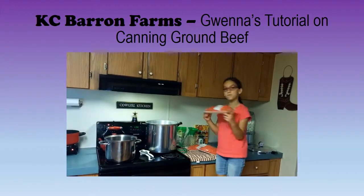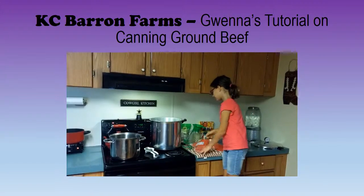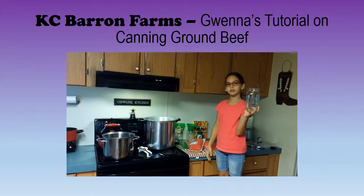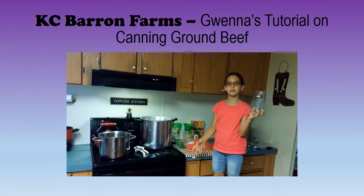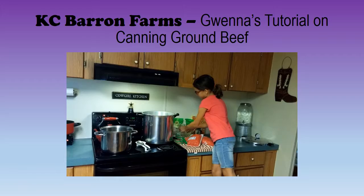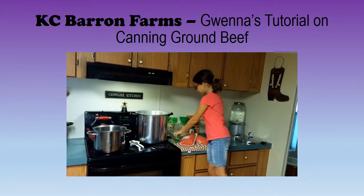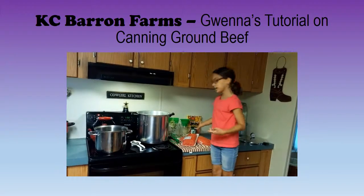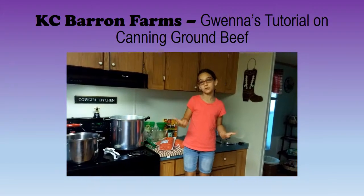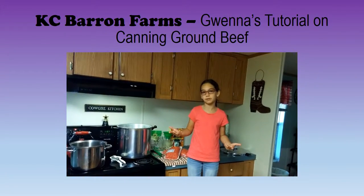You're going to need 14 pounds of ground meat — that's a lot. You're going to need 7 quart mason jars. One quart is 2 pounds of meat. You're going to need your canning utensils, all these things. And then you're going to need your spices that you like to add. If you like to use salt, you need to have canning salt, because it keeps it from getting cloudy.